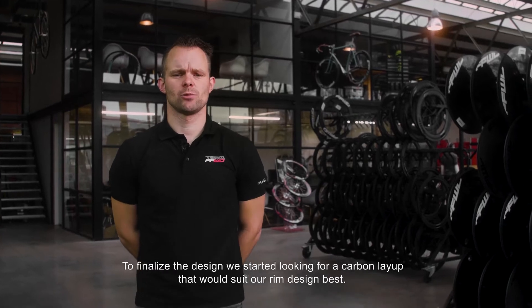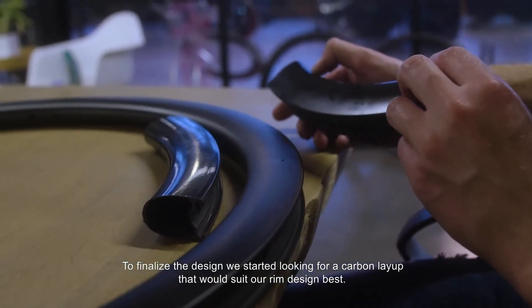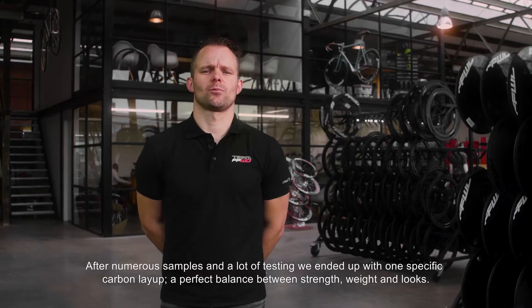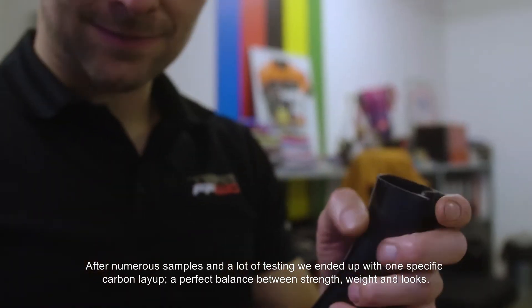To finalize the design, we started looking for a carbon layup that would suit our rim design best. After numerous samples and a lot of testing, we ended up with one specific carbon layup — a perfect balance between strength, weight, and looks.